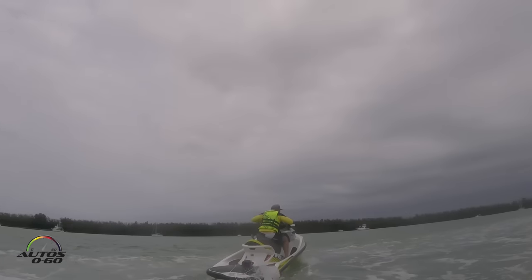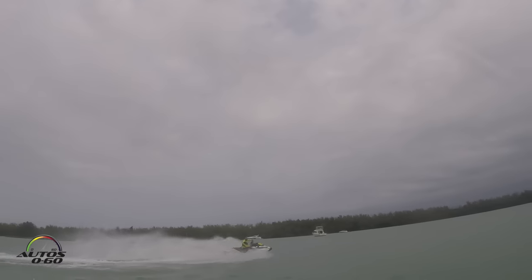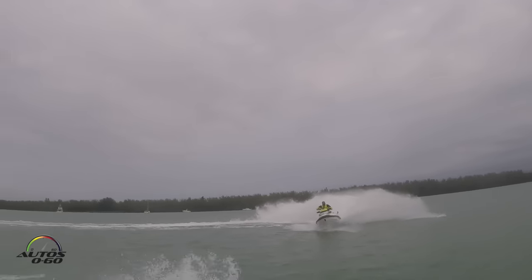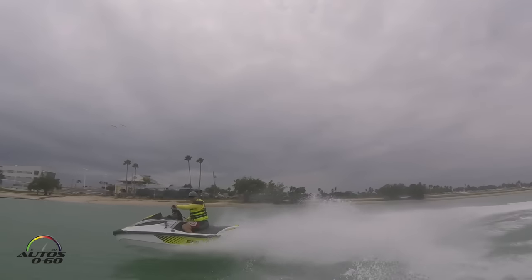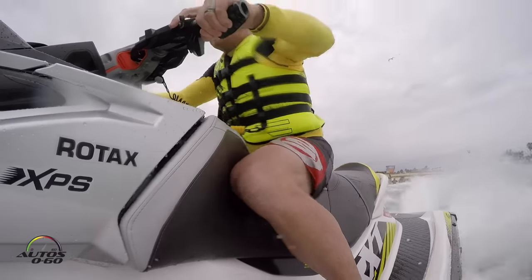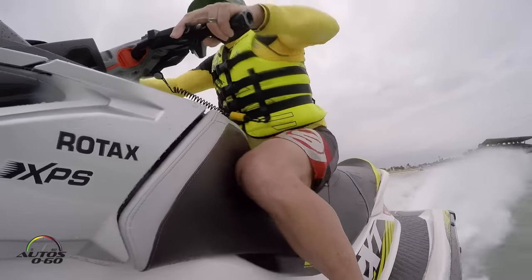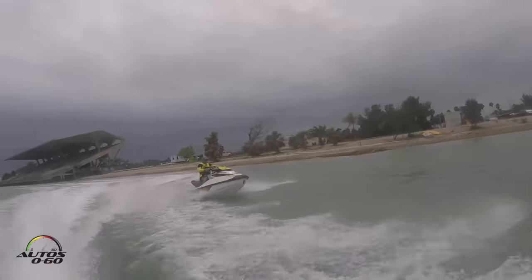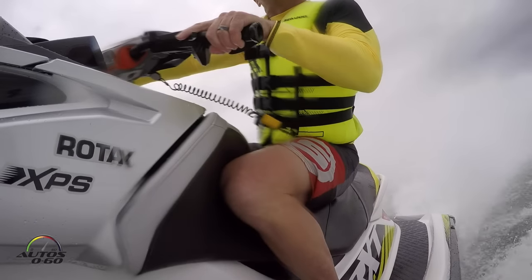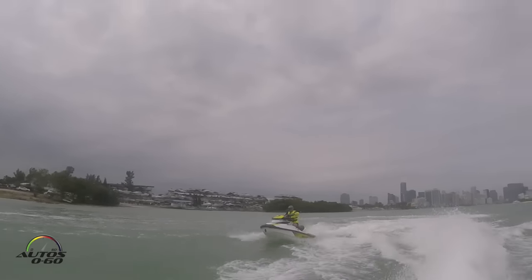The supercharger itself has been redesigned and creates 30% more boost pressure. It combines with a large intercooler that cools the air to make a more dense charge, cooling the air by 120%. This new engine creates incredible acceleration — 0 to 60 in just over 4 seconds — so it's an incredibly powerful machine.